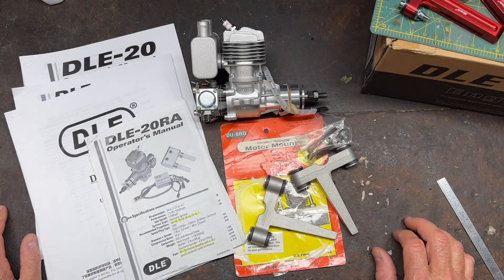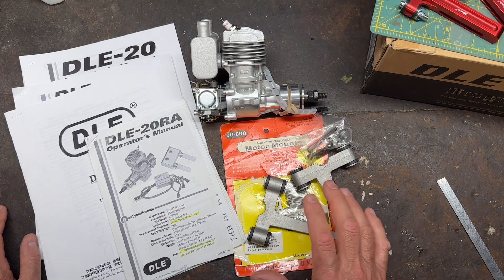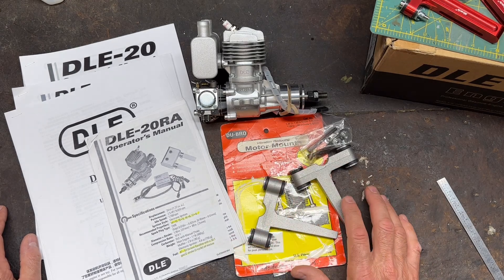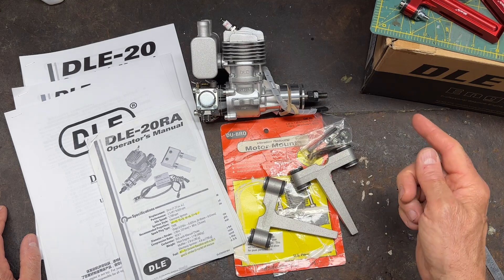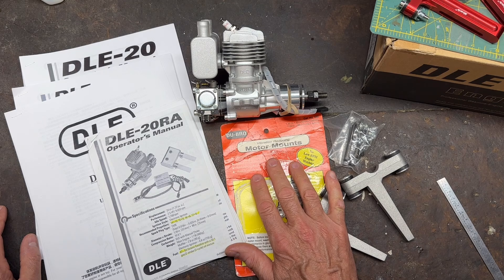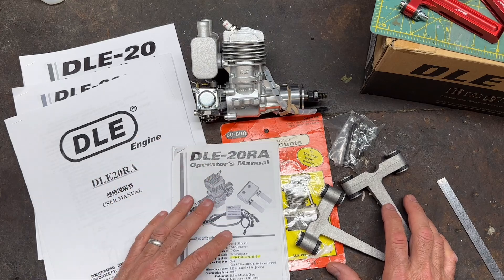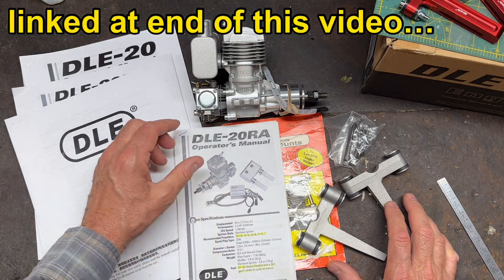Hello everybody, welcome to my channel. I'm James and this video is an additional update to my last video in this playlist regarding the DLE 20RA and engine mounts. That was number five in the playlist, and I did an update to that. Specifically what I'm going to be talking about here is the Dubrow engine mount option. If you're interested in more detail, check out that previous video number five and the update.